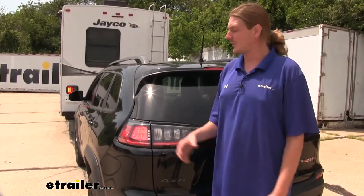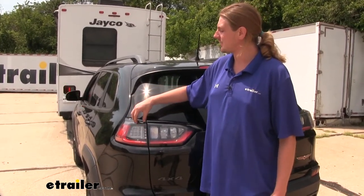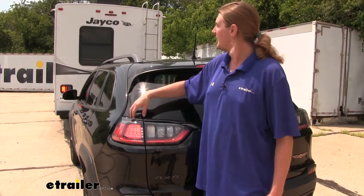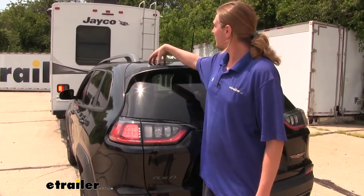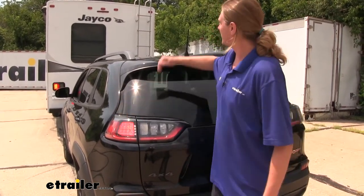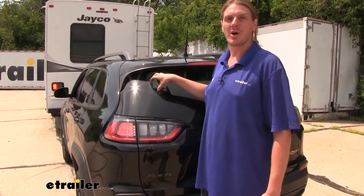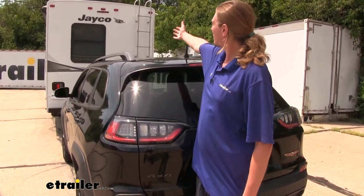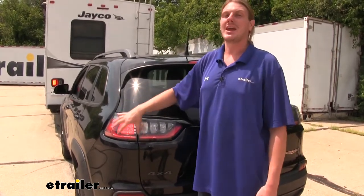Your diode wiring kit is going to isolate all of your electrical connections for your taillight circuits from your vehicle and your motorhome. So this way, whenever you're in your vehicle and you turn your signals on or hit your brakes, it'll light the lights, but none of those currents will feed up to our connector at the front and vice versa. So if we're towing our vehicle in our motorhome, whenever we activate our signals in our motorhome, it goes down our wiring, activates our lights, but it can't backfeed into our system due to the diodes.